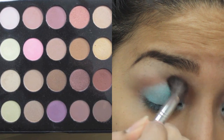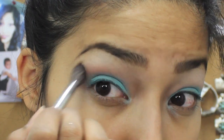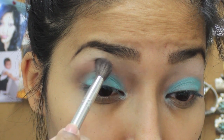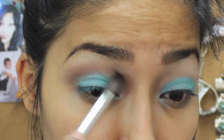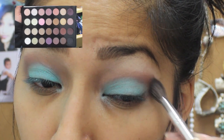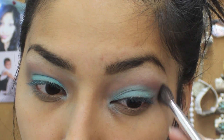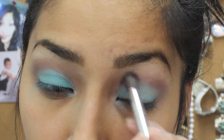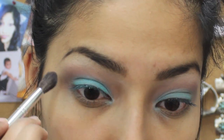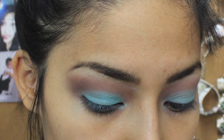Right here I'm just taking a dark brown brick red color and buffing it in my crease, blending very well. I'm using the BH Cosmetics 28 Neutral palette. Blending on both sides — it's a good transition color. Just make sure you blend very well so that everything looks really nice together.